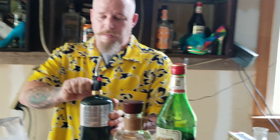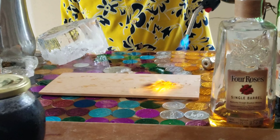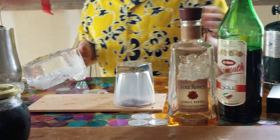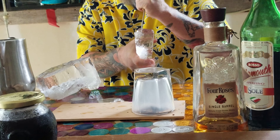All right, we're going to smoke a Manhattan. Use maple sugar as my smoker. With that smoke a little bit, cut up some ice, get it ready.